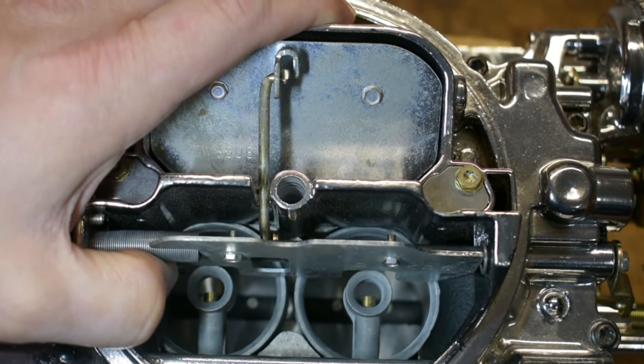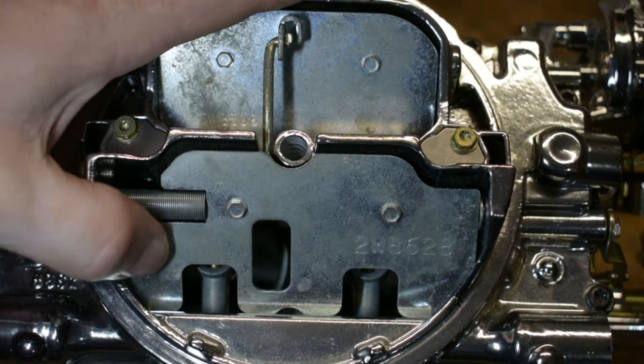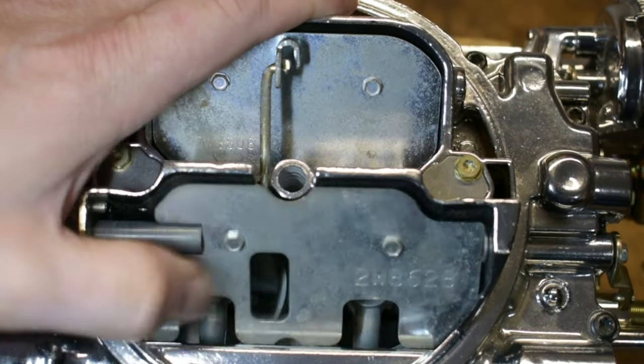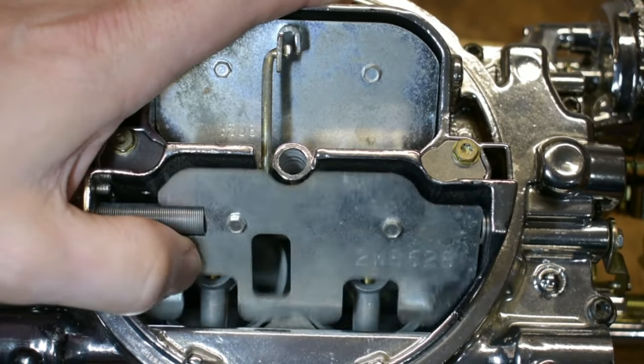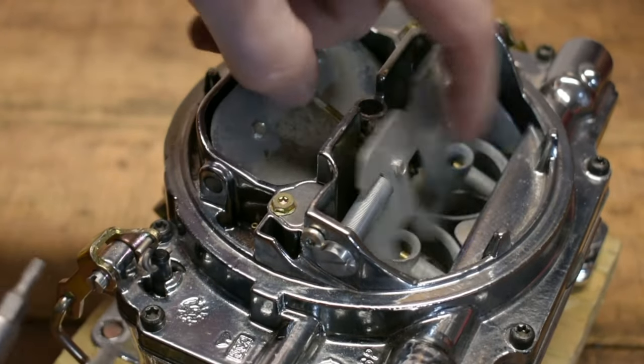Here's the catch with all that. Almost always when I've seen people try to adjust this, they get that hesitation and think they need to snap the throttle or this air valve open quicker. And that's typically not the way to do it. The correct way to do it is to slow it down.